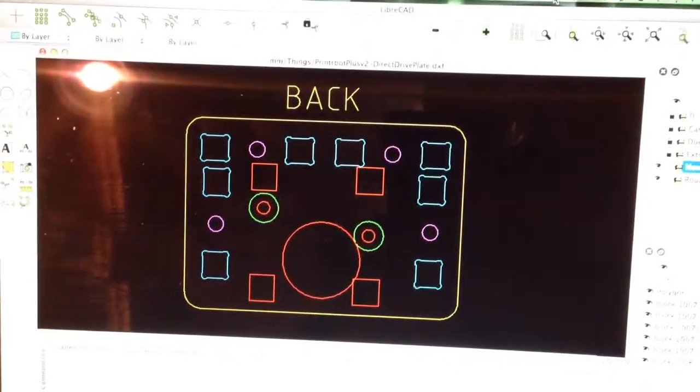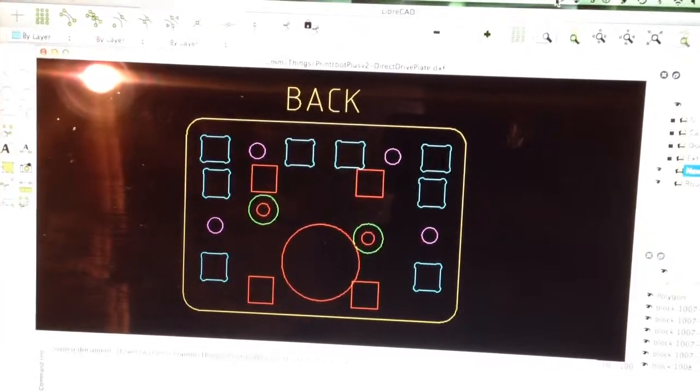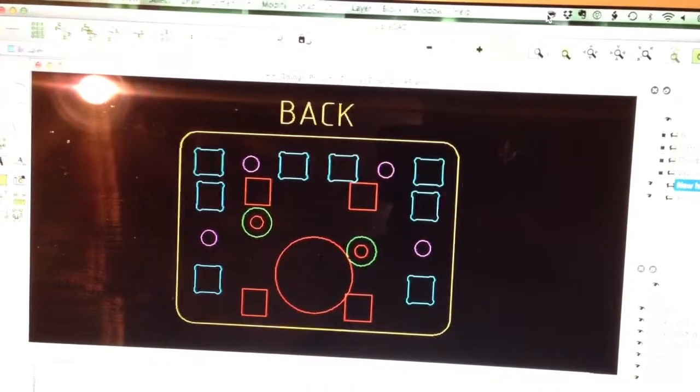Hi. So I'm making a follow-on video from the last video, with the issue of the extruder not being able to reach the bed because of the distance and offset.